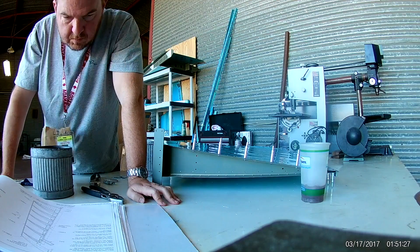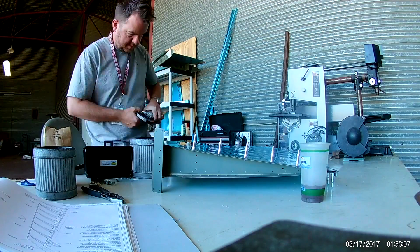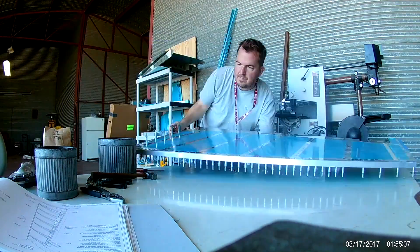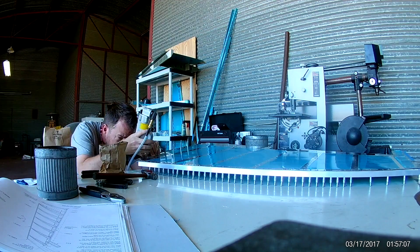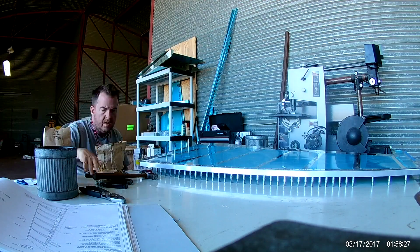Now that the main spar is in, we can put in the rest of the accessories for the bottom spar, including that attach strip. That part is for your lower rudder fairing, which you'll be doing later. And that's just a matter of doing some squeezing, so we're going to put that on and then attach some more pieces to the bottom in the next video.